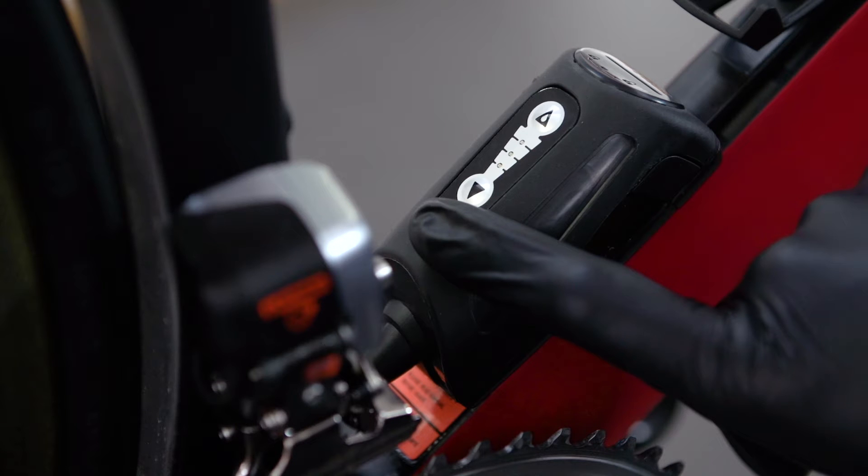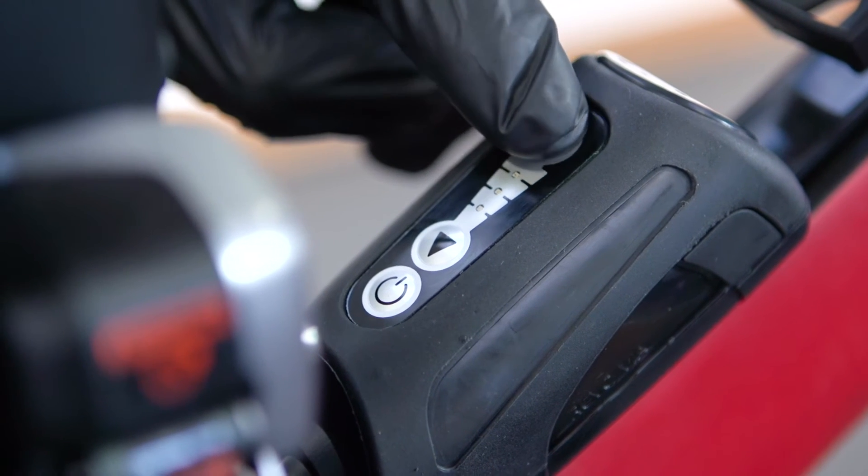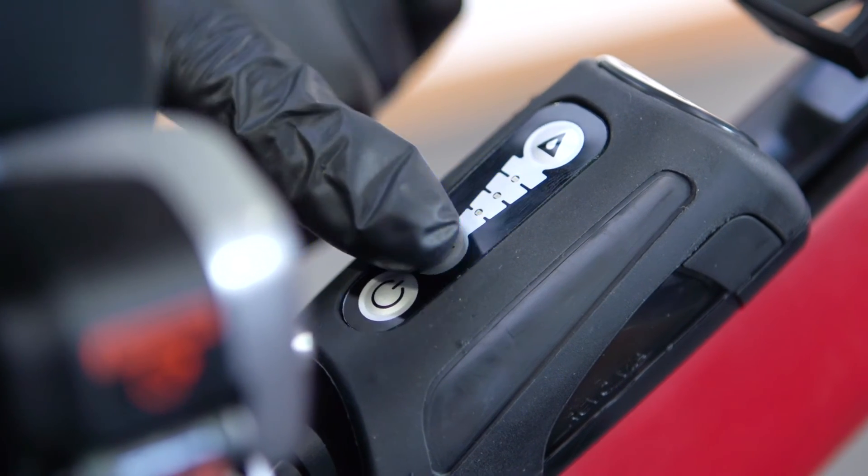The system will always remember your previous setting, even if you replace the batteries. Adjusting the flow rate is simple — simply press the up button to increase the flow rate and the down button to decrease it.